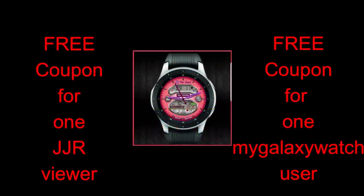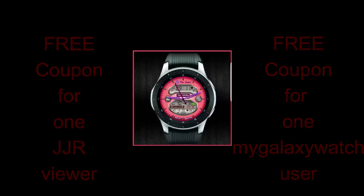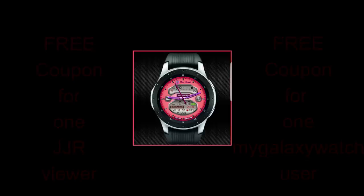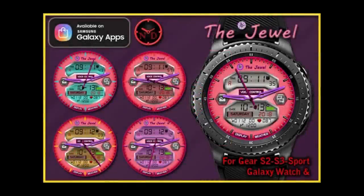In today's episode I review a colorful new watch face from our friend Jason Noggle, and I'm also going to be giving away a free coupon to a random user here as well as one to a registered user on the mygalaxywatch.com website. If you've not done so already, go sign up for even more chances to win. Let's go check out this new face called The Jewel.